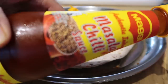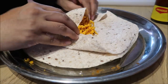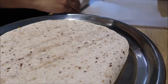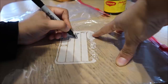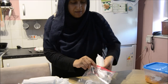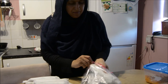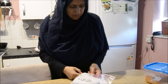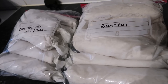I added some chilli sauce to some of them just for an added kick of flavour. The kids don't really like spice - the younger ones anyway, the older ones are fine with it. I was just labelling my freezer bags and then I popped them in. They look amazing and they're still sitting in my freezer as well.